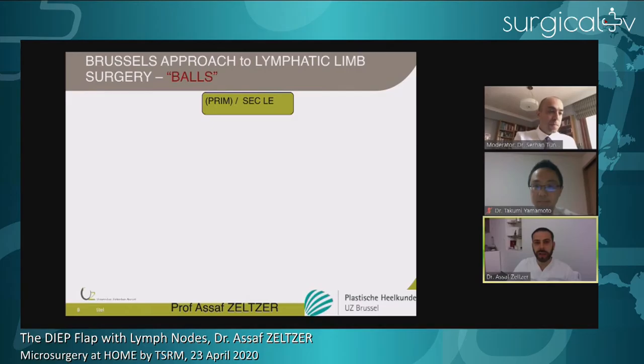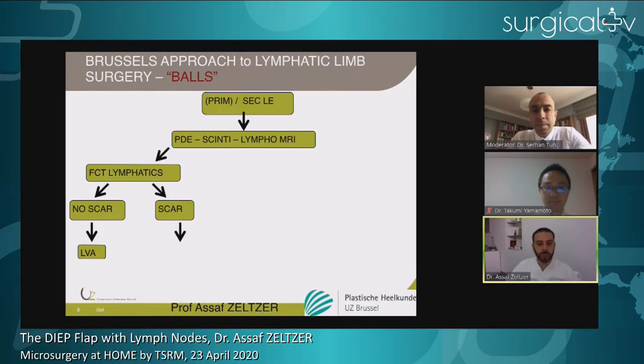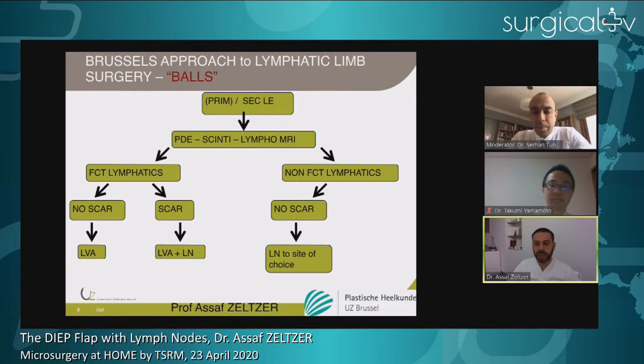This is the approach we use in Brussels — we call it the BALLS approach, a Brussels approach to lymphatic limb surgery. For patients with pitting lymphedema, we do preoperative imaging: fluorescence imaging and lymphoscintigraphy on every patient, plus lympho-MRI on a regular basis. When we have functional lymphatics, the patient is a candidate for lymphovenous anastomosis. When there is no scar at the root of the limb, we perform LVA alone. When there is a scar, we combine lymph node transplantation with LVA. When there are no functional lymphatics, we perform lymph node transplantation to the site of choice.